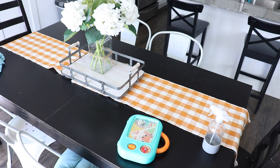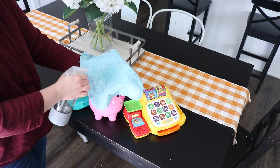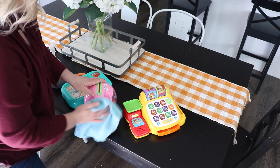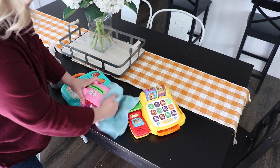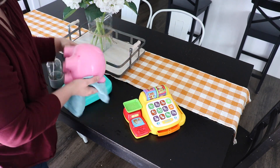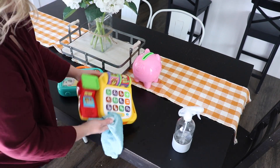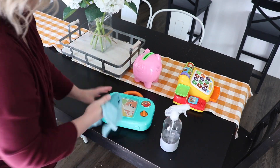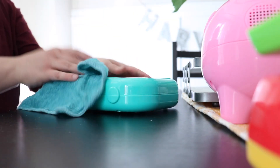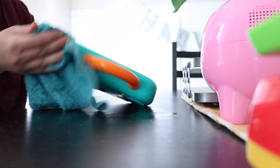With flu season upon us, I want to make sure and keep my daughter's toys disinfected, so I'm going to spray some hydrogen peroxide onto a cloth. Be careful — hydrogen peroxide can actually bleach, so you want to use either white or very light colored cloths when you do this. I'm just going to wipe down her toys, and since she's only one and still puts toys in her mouth, I'm going to do a little rinse with a clean cloth and some water.